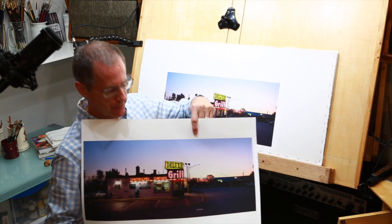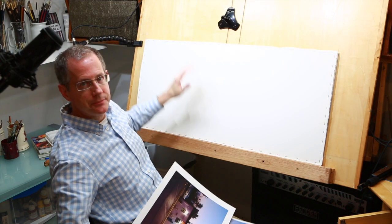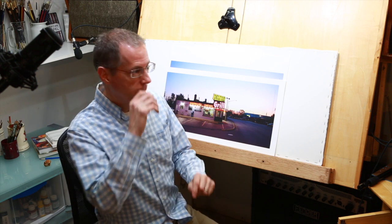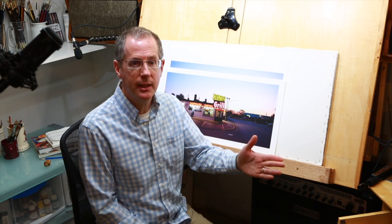This is the photo reference that I'll be using. This is the actual piece of paper that has not been started yet. And I actually have two photos here. I'm going to show the whole process of making a painting from the very beginning all the way through, and talk you through every step.